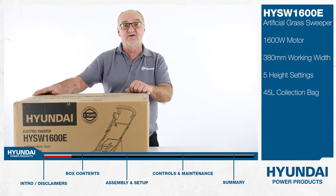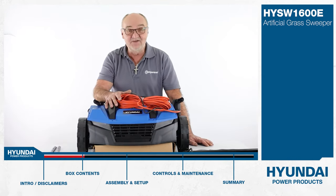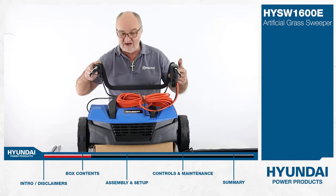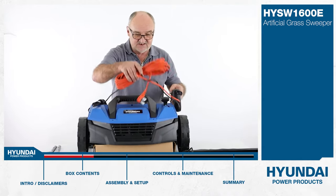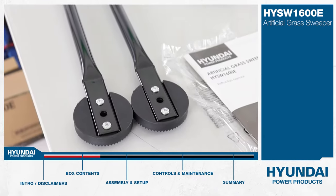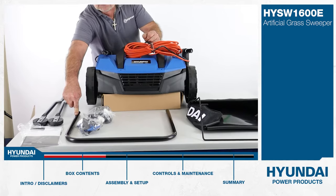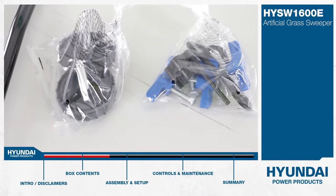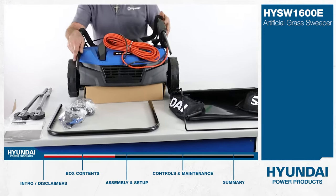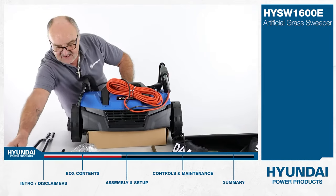We're going to open the box, put the contents on the table so you can see exactly what you get, and then we'll go through the assembly. First of all we have the head unit itself, which comes with the upper handle already attached via the cabling — all one piece. Then we have two lower handles, which are straight bars with circles on the bottom. We have the middle bar, which is the hoop shape. Two bags of assorted fastenings. We have the grass or collection bag, which needs a little bit of assembly. And finally we have the user manual.